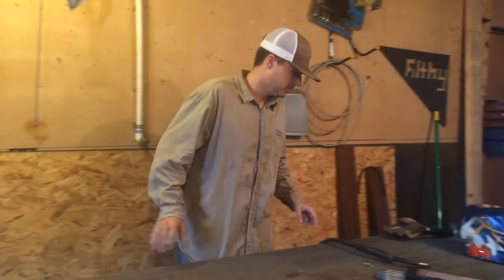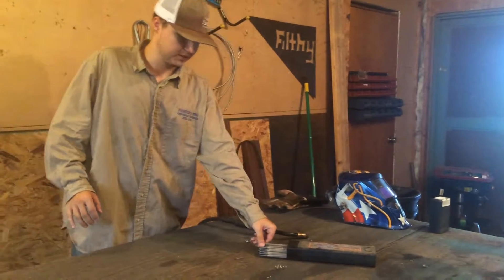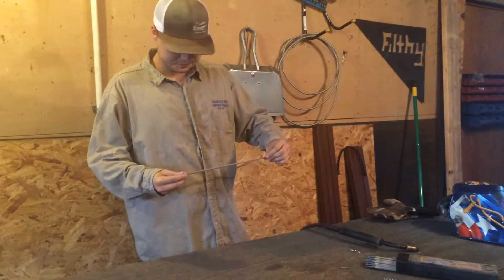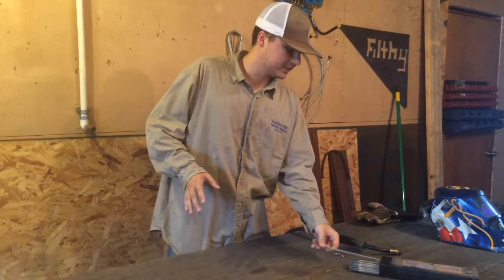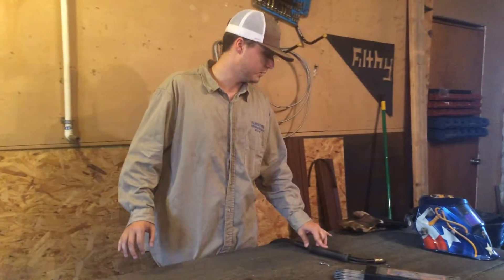So to start off, we're going to go over the types of welding. First, we have stick welding, which is the electrodes right here. The second type of welding is TIG welding, and the third type of welding that we're going to get more in-depth in today is MIG welding.